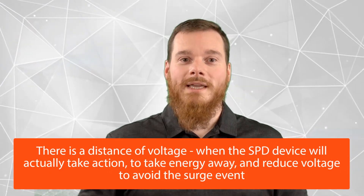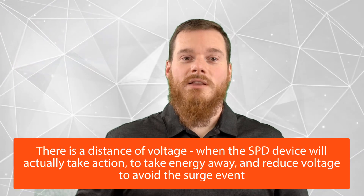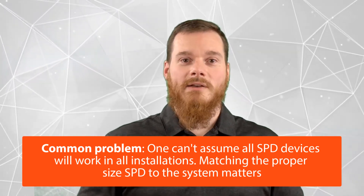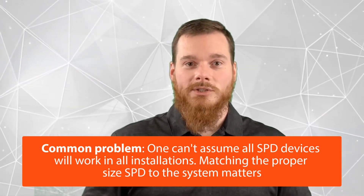However, in reality, there will be quite a distance in terms of voltage between the actual maximum operating voltage given in the datasheet of the SPD, and the voltage at which the SPD begins to act and takes energy away to reduce the voltage to avoid that surge event. One of the most common problems: some people think that if they have a PV SPD rated at 500 or 600 volts as that UC voltage, that would be suitable for pretty much any PV system which does not exceed that voltage. While it's true that nothing will be damaged, the SPD wouldn't actually give you much benefit. If you're using a 500-volt SPD on a 95-volt PV line going to your charge controller, the SPD will do nothing even if you have a voltage spike of 400 or 500 volts — and at that voltage, that PV input, which is rated at 95 volts, will very likely already be damaged.